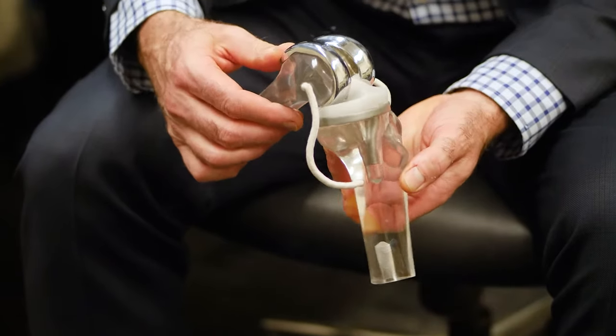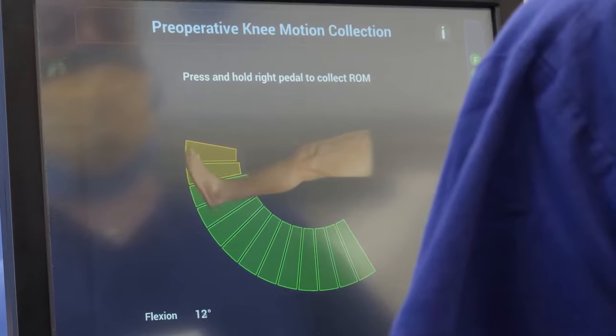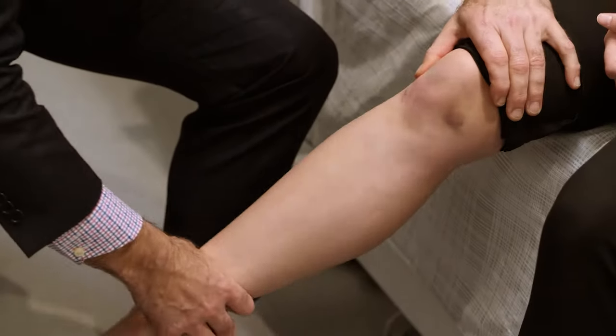The following video will outline the information and exercises to assist your recovery following your knee arthroscopy. This is general advice only and you should follow any specific instructions given to you by your surgeon.